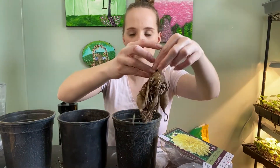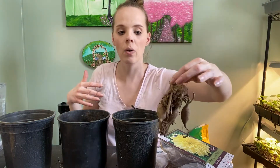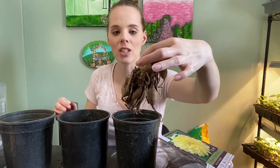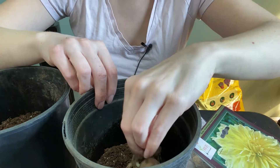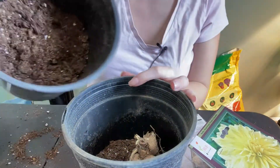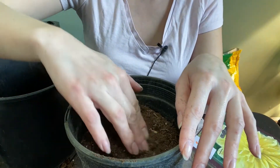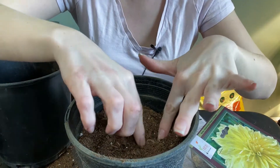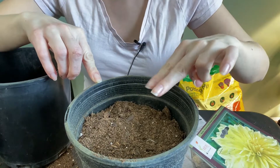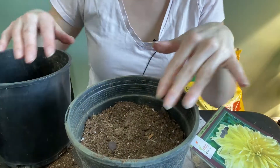I'm going to open up my tuber bags and this is what it looks like. Now if one wanted to, they could divide this and get more plants — I can see one, two, three eyes that are growing right now. But for the sake of this video, I'm just going to pot this whole thing up. I'm going to put it down in the pot and nestle it in a little bit, top it up, and you can plant them down about two inches below soil level. You can see the top of the stem right there — that's about perfect, right where I want it.